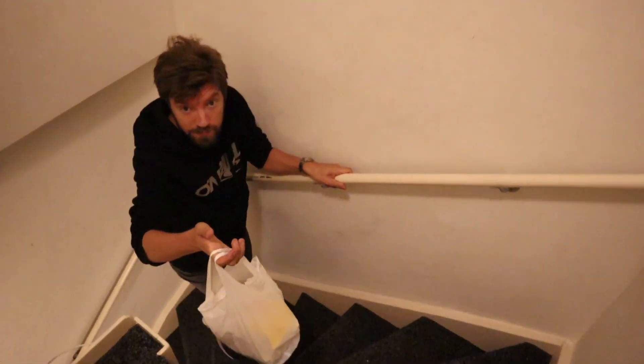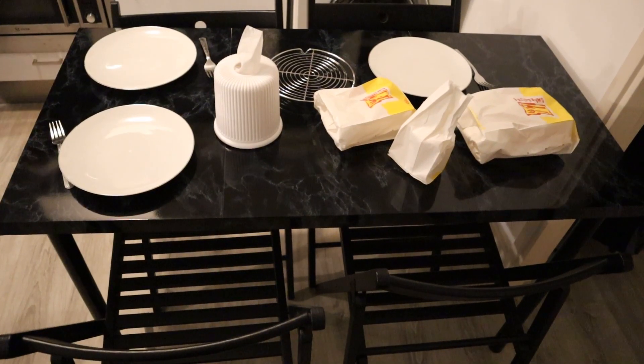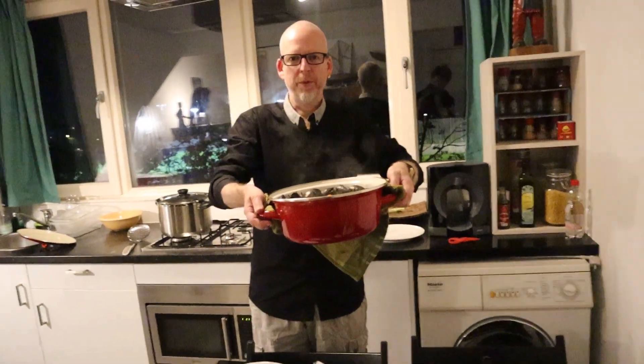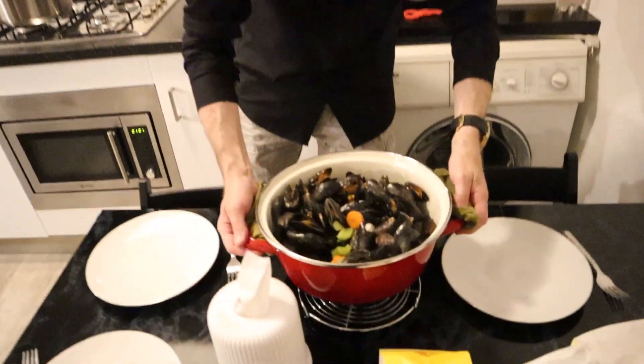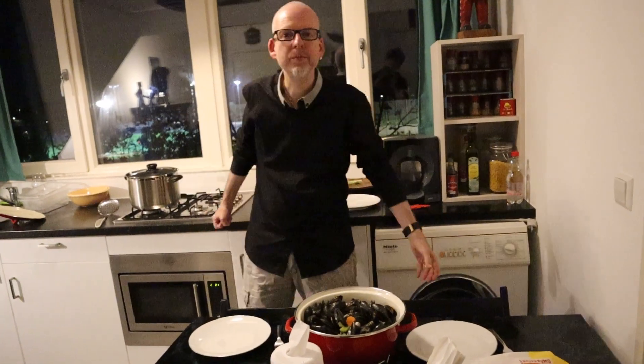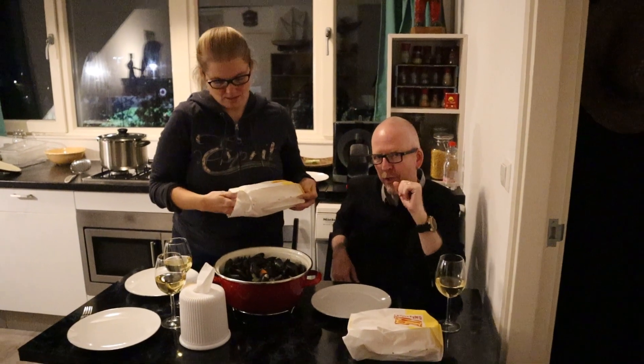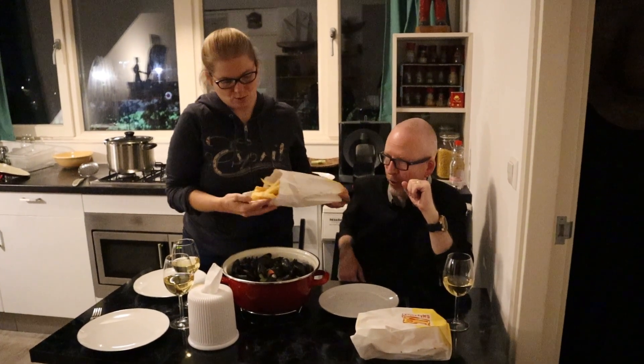There is Roger with the fries — good french fries! Let's see — they're great. The mussels are ready so we put it on the table. Would you like some fries? Oh yeah, sure — french fries and mussels, that's a great combination.